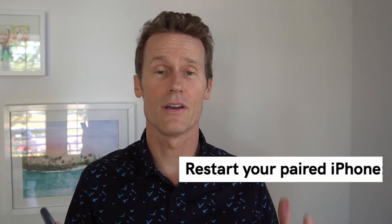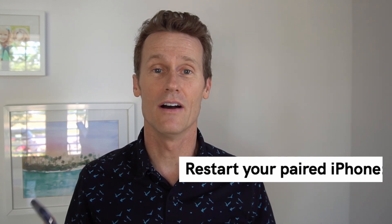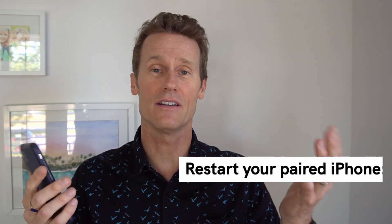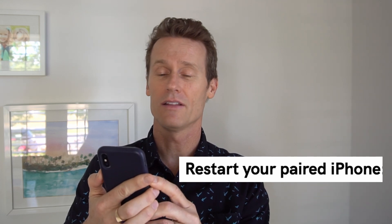Next, if you've tried the restart and a forced reset of your Apple Watch, you can restart your iPhone. Sometimes it's just the sync between your iPhone and your Apple Watch. To do that, hold down the power button and the volume button at the same time, then slide the power off right at the top. This will restart your iPhone, and next time you hit the power button and start it up, maybe it'll start working again.